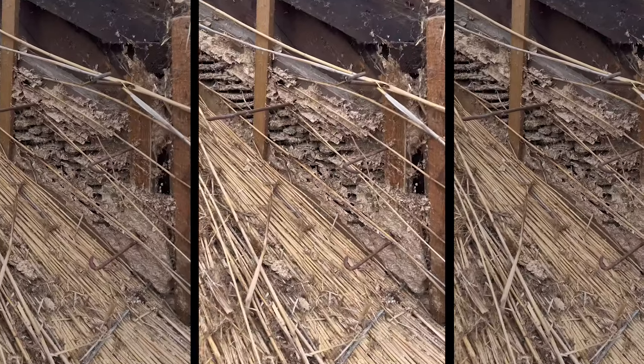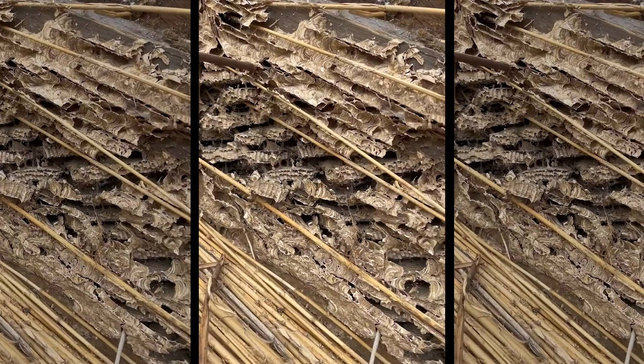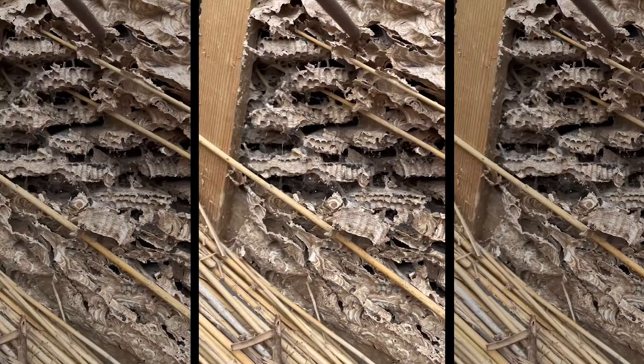All right, new week, new job. This sweet little cottage is having a full transformation — all the old wires coming off, stripping off all the old thatch, fixing the old batons back down, new fireproof membrane on and new batons over the top, then completed with new thatch and a straw block ridge.